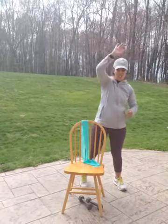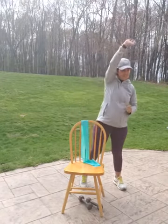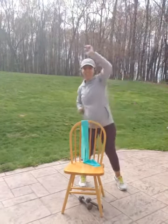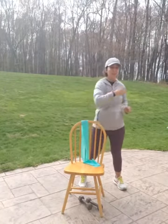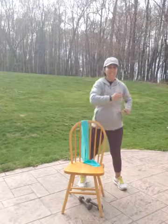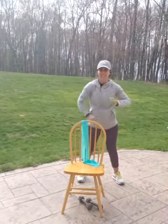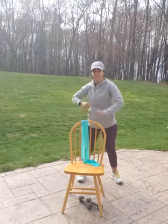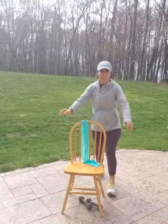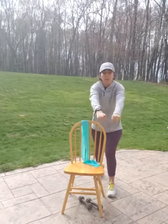All right, go ahead and reach. It's a little chilly out this morning, but we'll get warmed up. All right, go to the side. Twist your waist. And to the ground. I want you to put one leg forward, one leg back, and we're going to row it out. Row the boat.